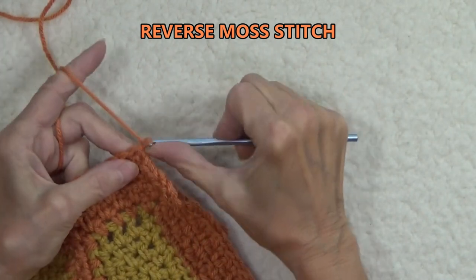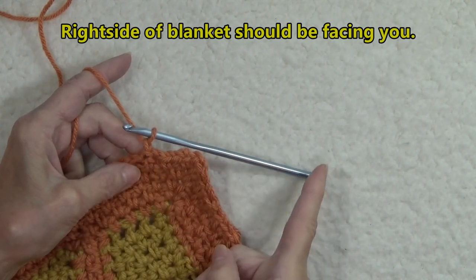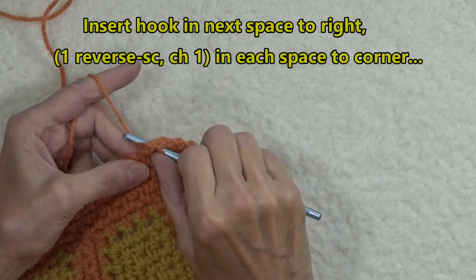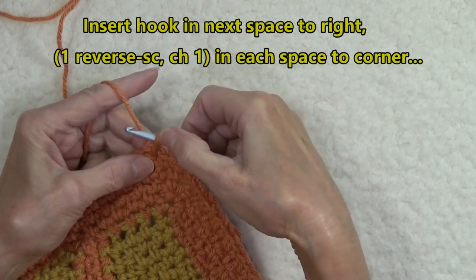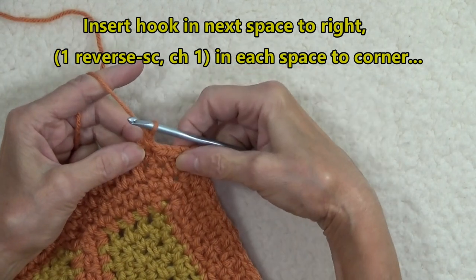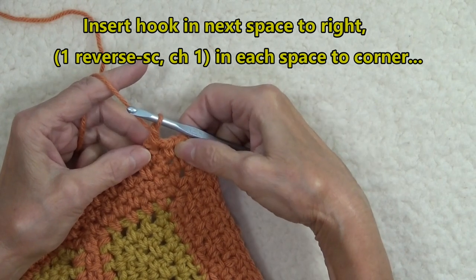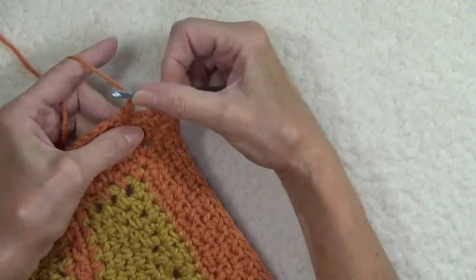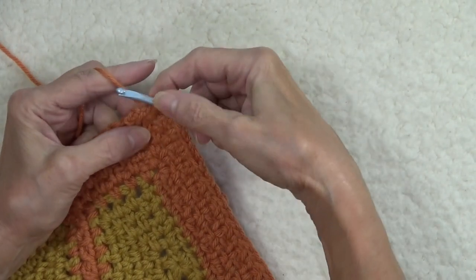We're going to chain one to start this row and work from left to right. Insert our hook in the space to the right of where we are. Pull up a loop — now that loop is going to be twisted, and you see the twist here. Pull up a loop, yarn over and pull through two. You just did a reverse single crochet. Now we're going to give space to our reverse single crochet and chain one.